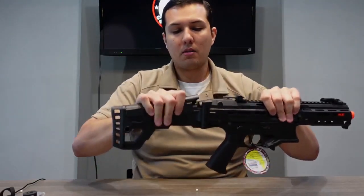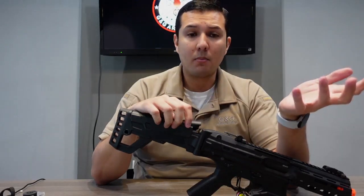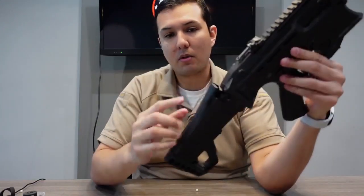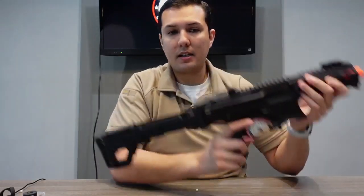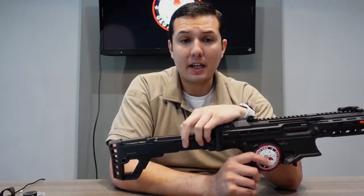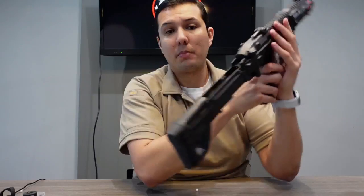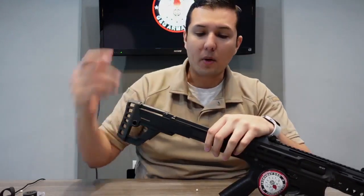Moving back to the stock: once you have it collapsed, to access the battery compartment — we got feedback from previous AEGs about the battery compartment — there's a little button right here. When you have the cheek well up, you press this little button and it opens the battery compartment. Then you can extend the battery out. Depending on the market, this gun will come with Tamiya connectors, and some other markets will come with Dean connectors. A standard buffer tube battery will fit perfectly in here — no need to buy an extra battery extension to accommodate it.